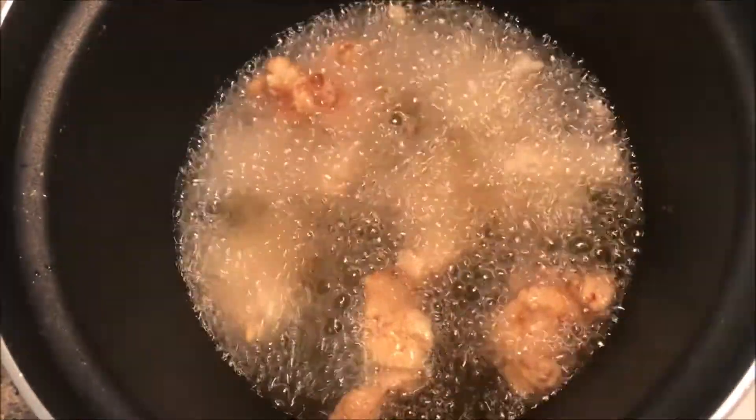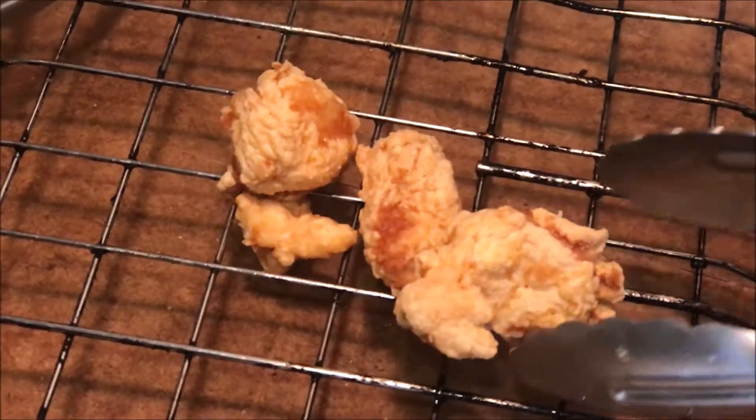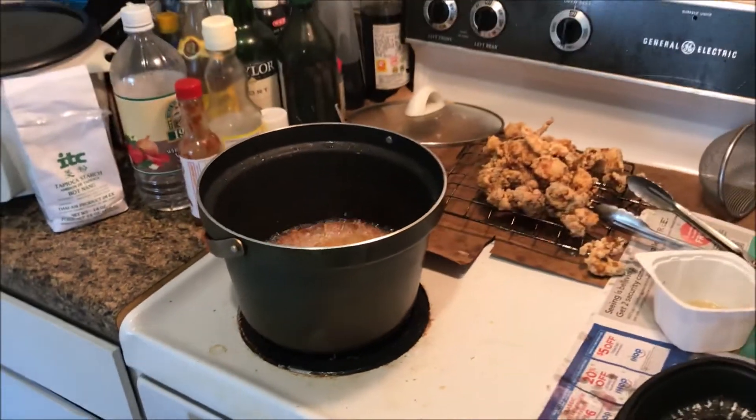By now these guys should be done. Once you see they're about golden brown, take them out to the drying rack and let them sit. You don't have to do this part, but frying the shell does make a good presentation in pictures.